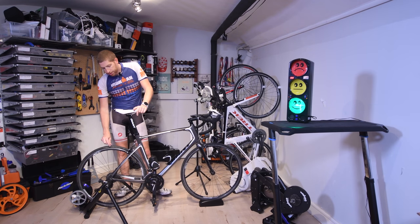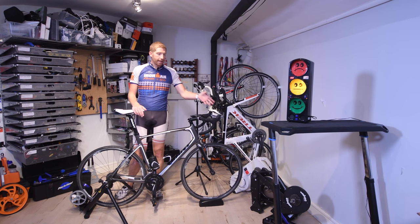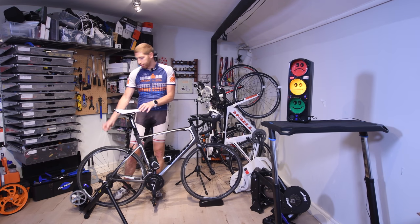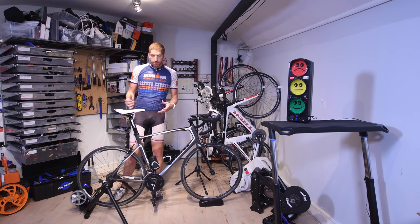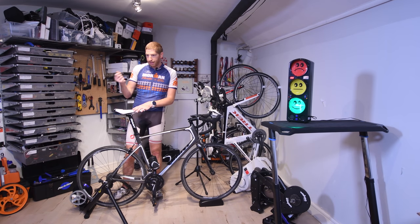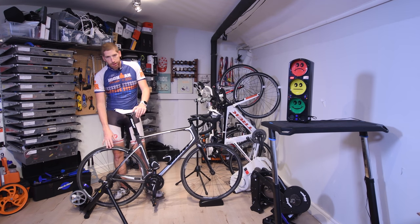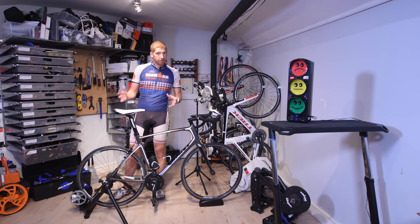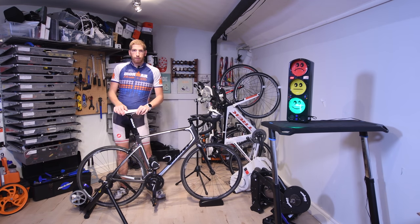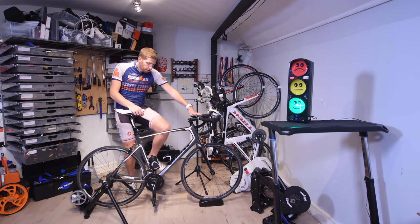The second most important thing is your tire. Certain tires are quieter than others. Ironically, Tacx makes a trainer tire and it's one of the loudest I've tested. It keeps little bits of black rubber from going on your floor, so you have to balance that. Personally, I don't worry about the rubber bits since I'm not in my living room, and I just change tires each year anyway. But remember, sound levels are purely connected to speed.